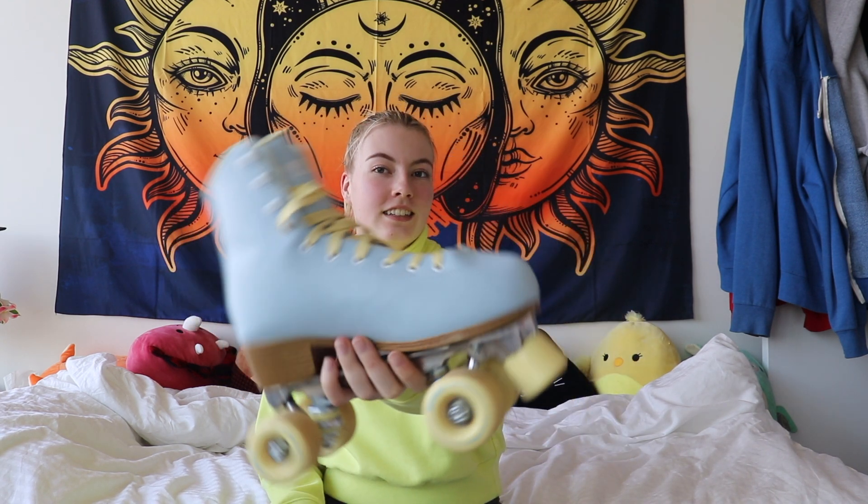So recently I've taken up a new hobby and it is roller skating. And these are my skates. They're beautiful. They're nice and blue and pastel yellow, all cute and aesthetically pleasing. I got them last Tuesday. Today's Monday.